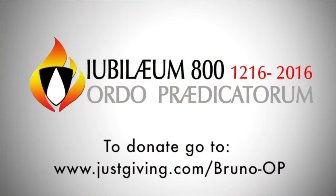To donate to our training fund, check out my Just Giving page, Bruno-OP.